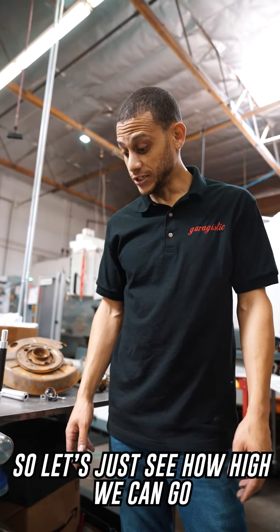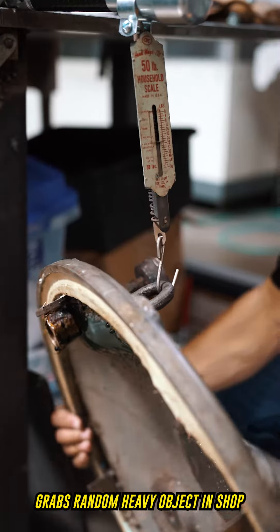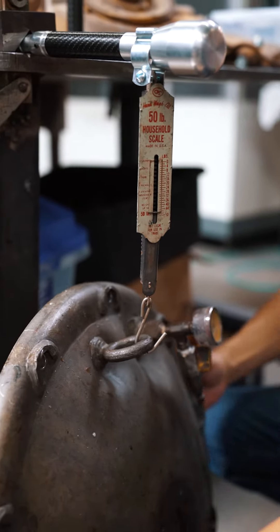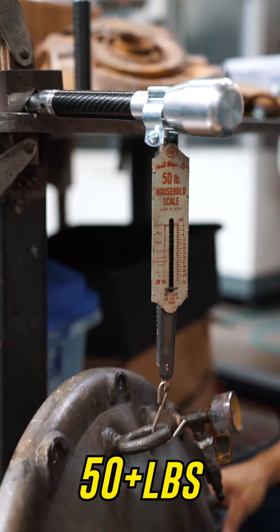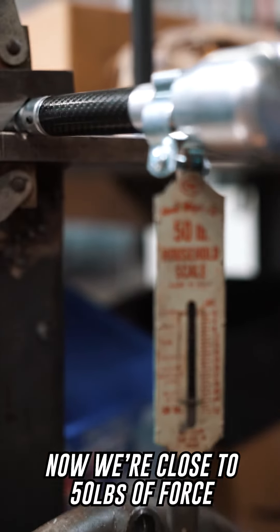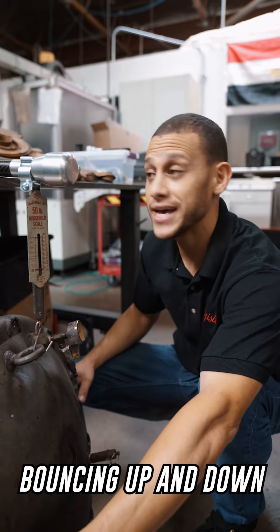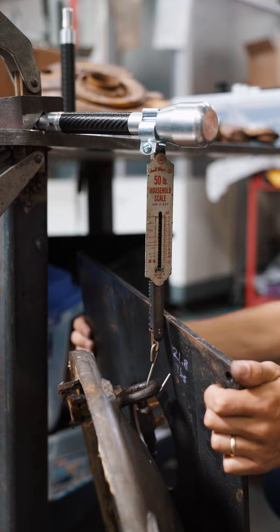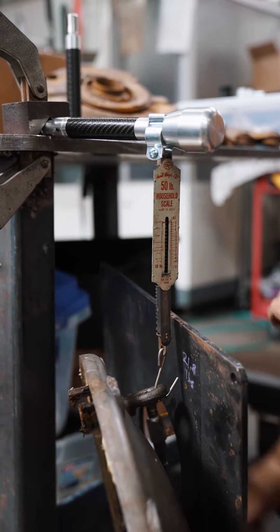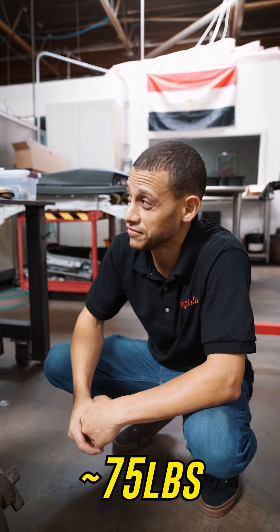It's still there. So let's just see how high we can go. Now we're close to 50 pounds of force on this thing, bouncing up and down, and still nothing. That would be about 75 pounds, roughly.